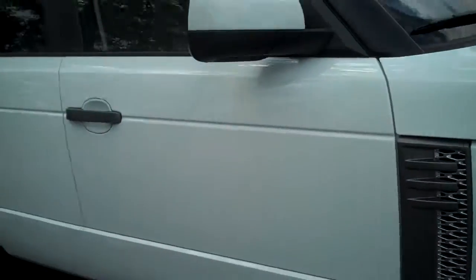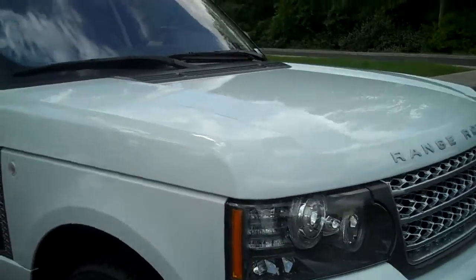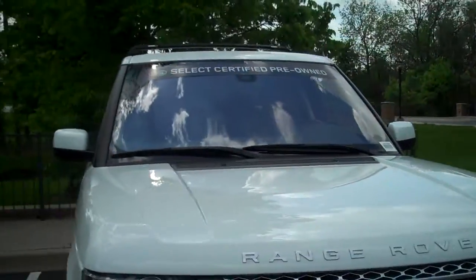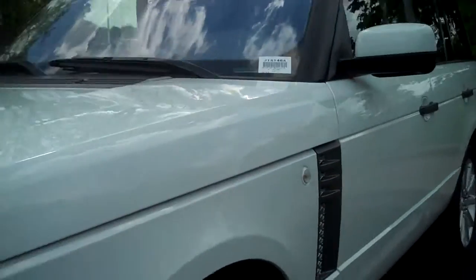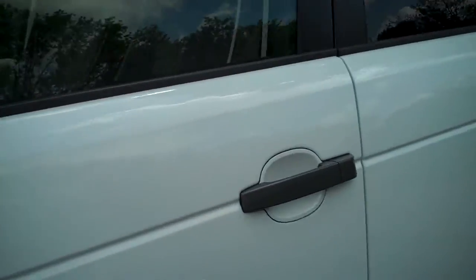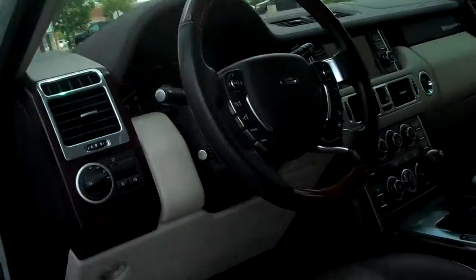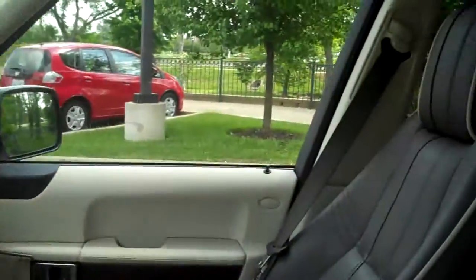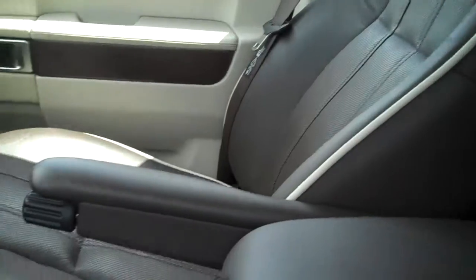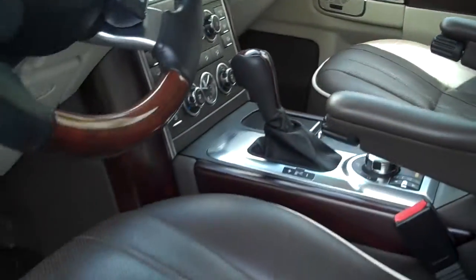This car is really nice. The white with the Arabica is a great combination. And then we'll just pop in for a minute — you have the wooden leather steering wheel here and just so you can see the seats.